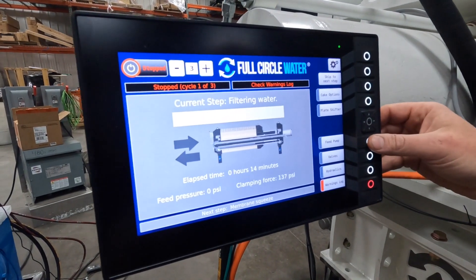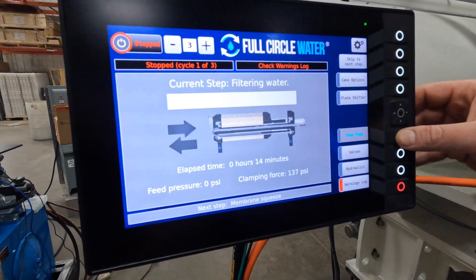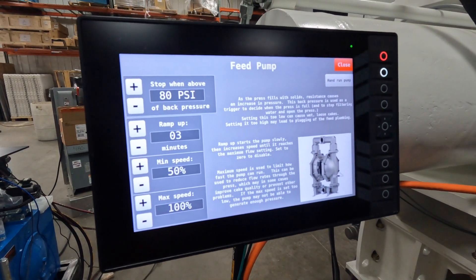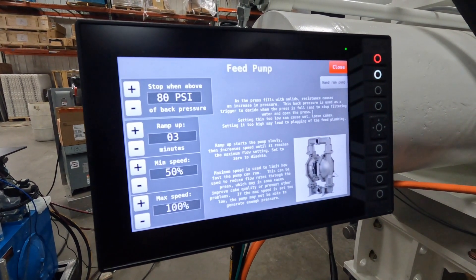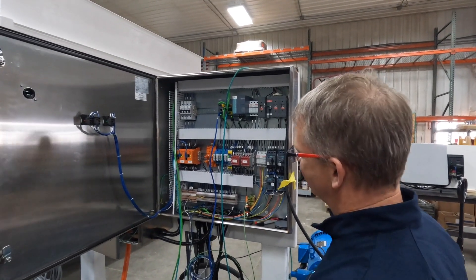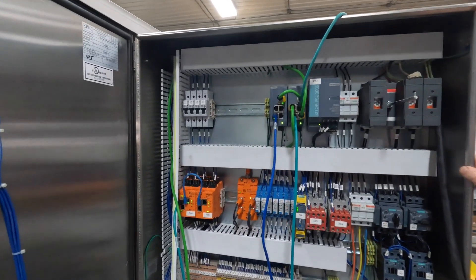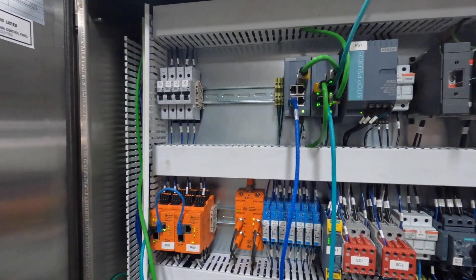Each function on the controls is well thought out and explained so that the user knows what's happening and how to troubleshoot any problems that crop up. While we're in the middle of assembly here, you can see that we use well-built components that are reliable and easy to source.